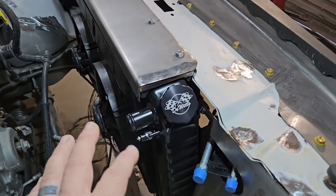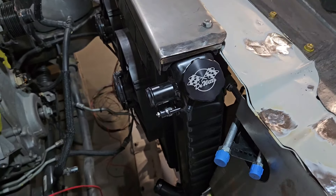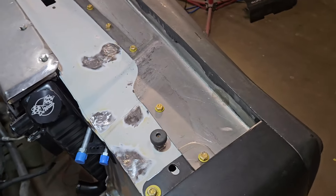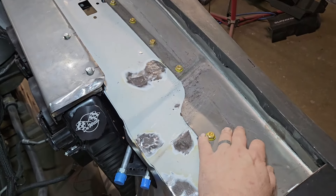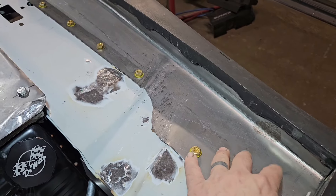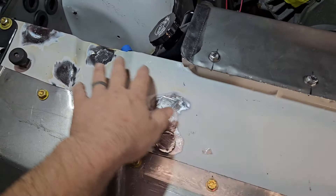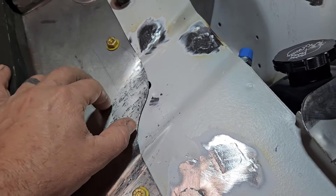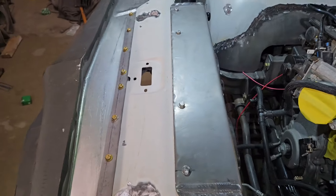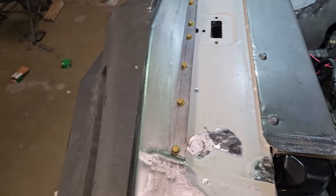We made the little filler panels to close off and clean up the backside of the core support. One of the things we worked on yesterday was finishing up this closeout panel from the core support over to the front bumper — all out of 18-gauge sheet metal and it bolts in. We also came in and cleaned up some of the holes on the core support that we didn't need, and this remaining hole here we'll weld up as well. It just kind of cleans that whole area up. I never really liked how you could see through the front bumper and the core support, so we fixed that, adding a couple of small pieces on each side to fill in the gap from the fender over to the front.